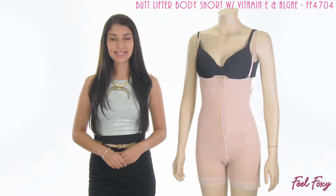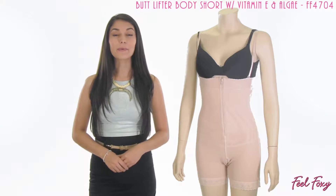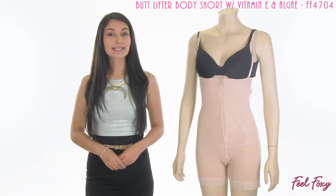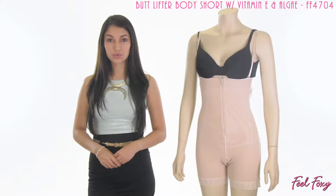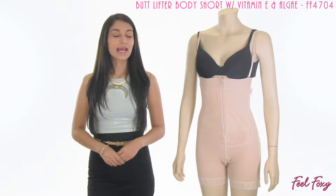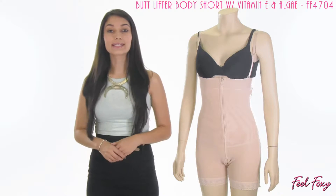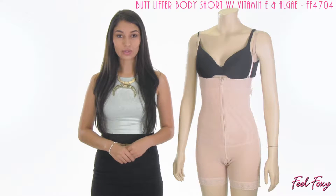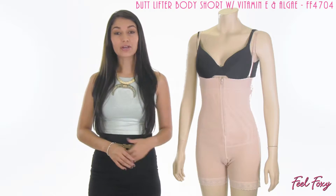Hey guys, I'm Alma for Feel Foxy. In this video, I'm going to be showing you our Butt Lifter Body Short with Vitamin E and Algae. This item gets its name because it is actually infused with Vitamin E and Algae, and the material it is made out of is an antibacterial material. So it is a great item to wear throughout the whole day, and you're going to be very comfortable in it.